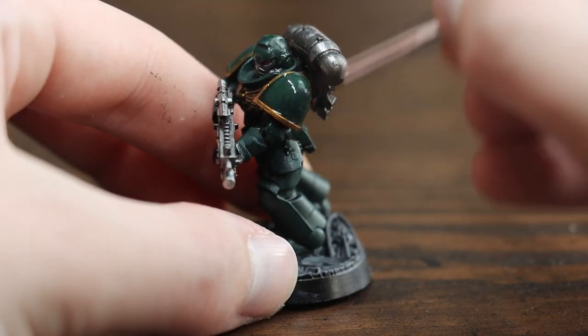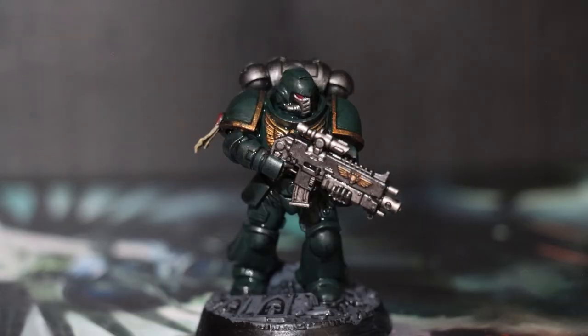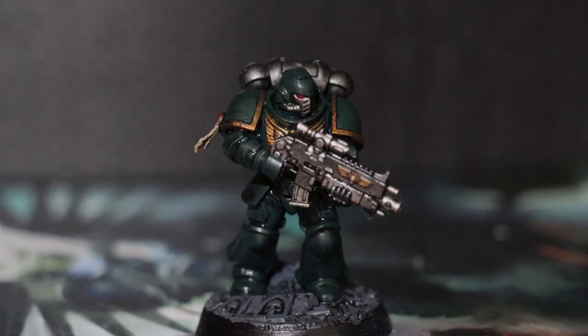This will seep into the recesses of the model and make the details pop. Once the shade dries, you'll have a nicely and neatly painted Citadel model. Thanks for watching.